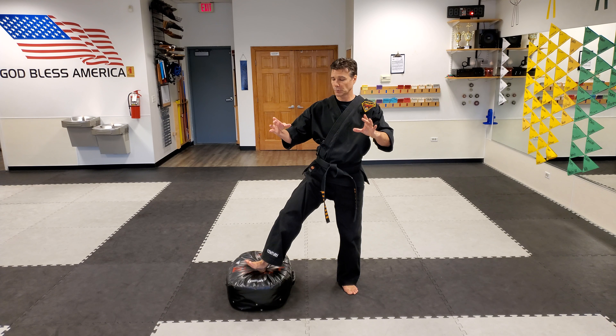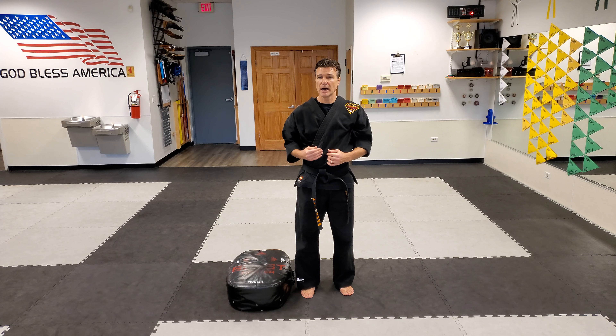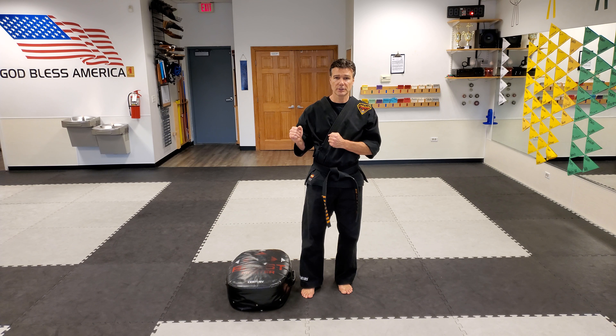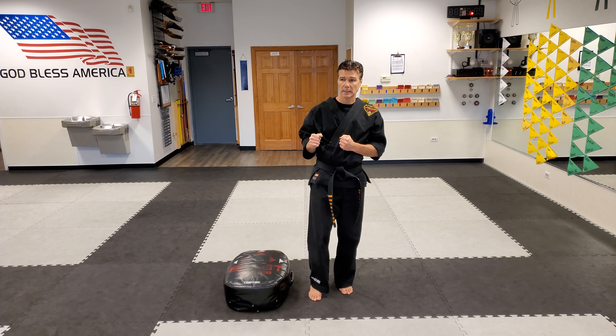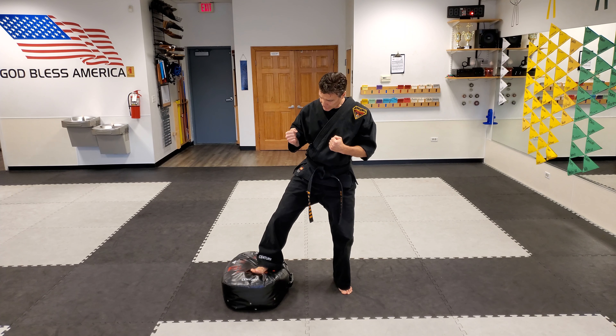What that does is the displacement forces a lot more power, and the key to this is to get a lot of knee bend. We call that a chamber. So I don't want to just have my foot up a little bit and kick — I want to get that knee up as high as I can and then stomp on it.